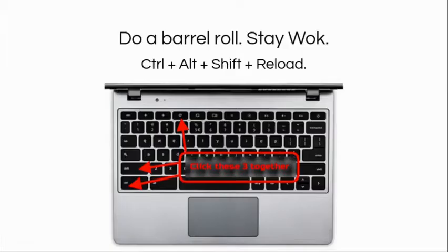The last tip is to show off your awesome keyboard shortcut skills. If you hit Control+Alt+Shift and the Reload button, you can do a barrel roll with your screen.